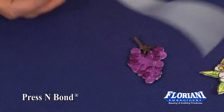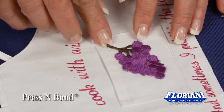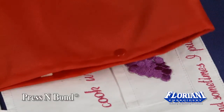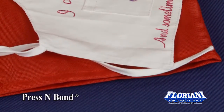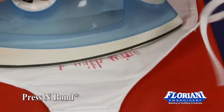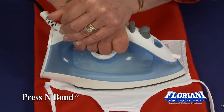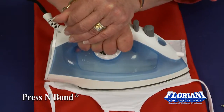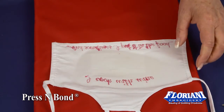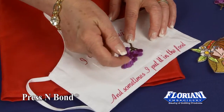We're now ready to adhere this as a permanent bond. I tried to leave some of it off so you could see, because you're going to press it from the back side. Put your grape on, kind of hold it in place with your finger, press from the back side giving it a little bit of pressure, holding it for about 10 seconds. Move your iron so it doesn't scorch your fabric in back. And now it becomes a permanent adhesive.